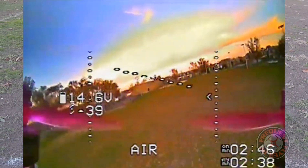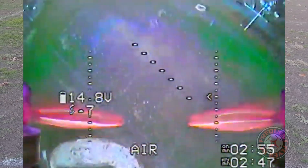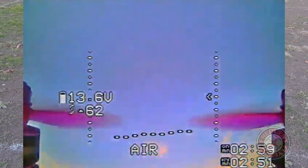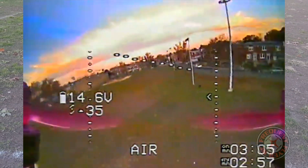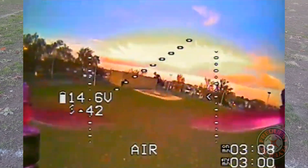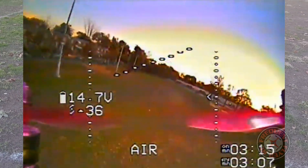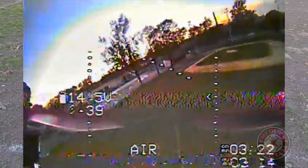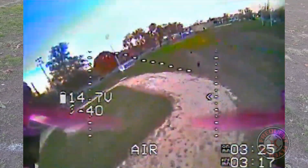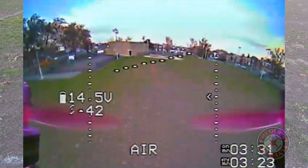Little flutter there coming down. The range seems to be awesome — we've been flying for three minutes already. I should have given it more camera tilt.